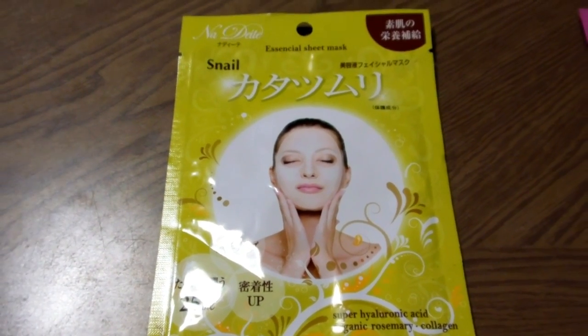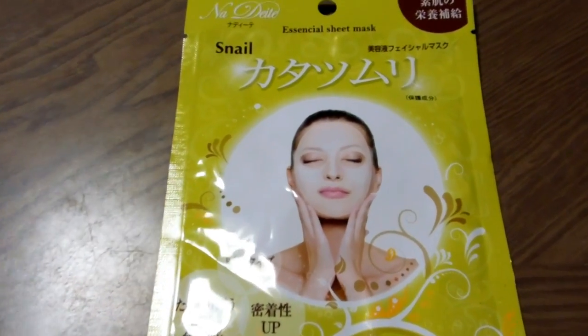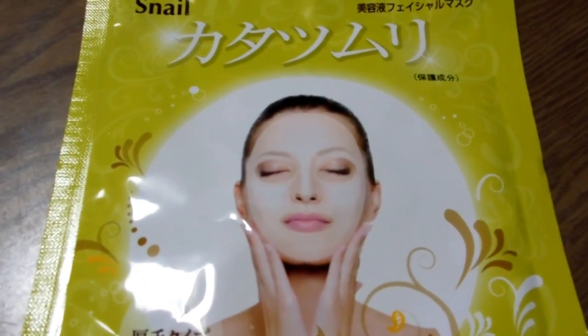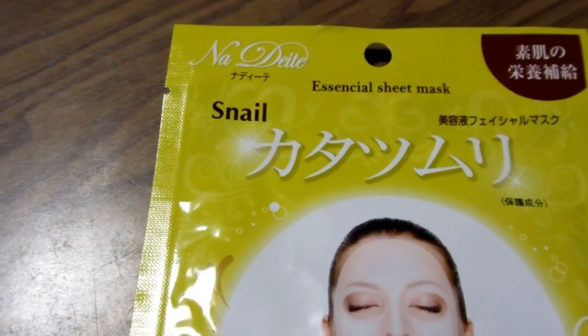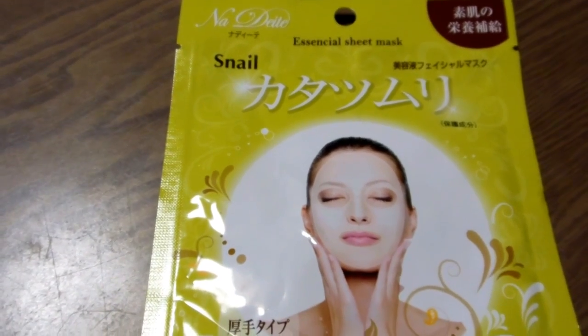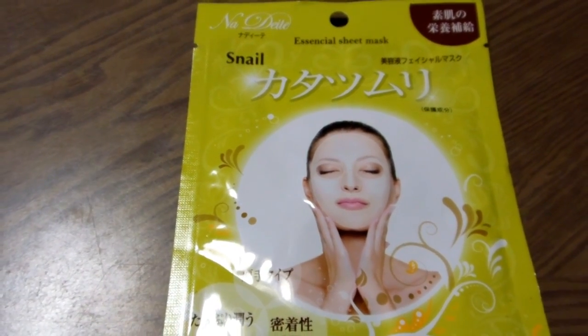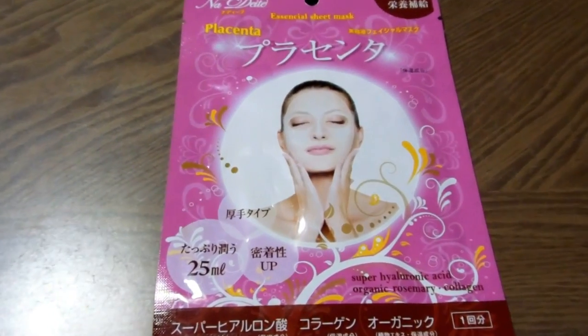Hey guys, some of you might remember this thing that we showed you quite a long time ago on the fashion in Japan playlist. It's a face pack made with snail slime — apparently snail slime is supposed to be good for your skin. So we showed you that one quite some time ago, and we recently found this one.